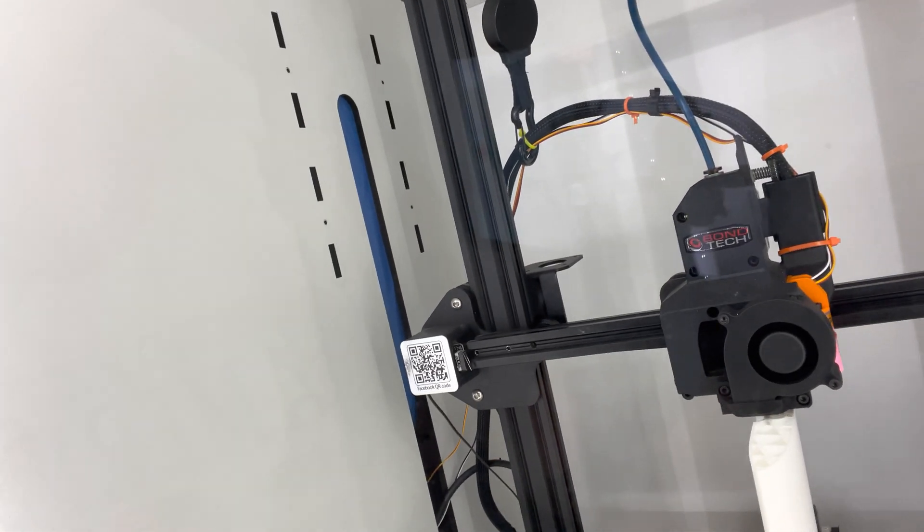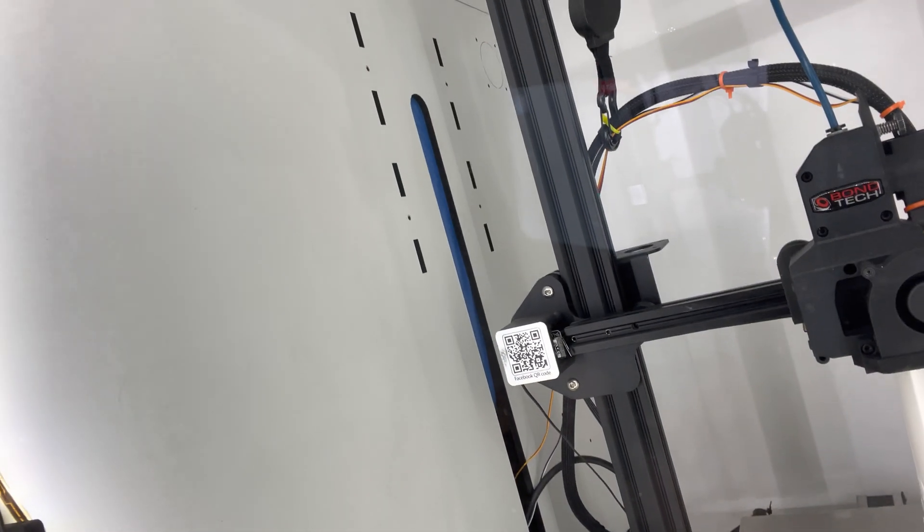Here's the setup that I'm doing. Up top we have the dry box maintaining a very low humidity, making sure we're not picking up any moisture from the environment. We have a Capricorn tube going from the dry box into the printer and directly into the direct drive — in this case the Bondtech DDS, the direct drive system. The reason I'm showing you this is for better quality prints: I'm making sure the filament is dry and not picking up any moisture during the print. Doing that reverse Bowden setup seems to be helping.